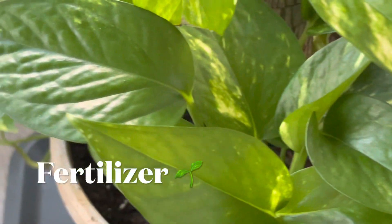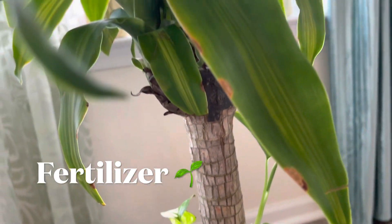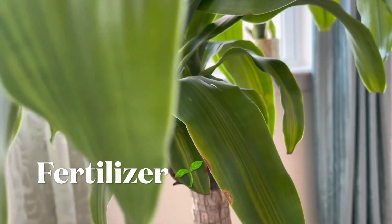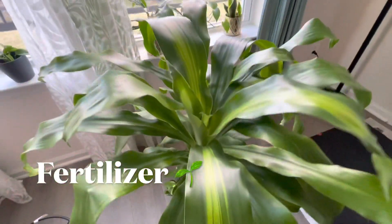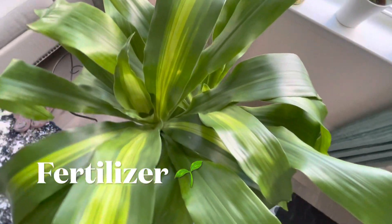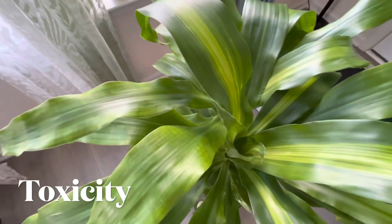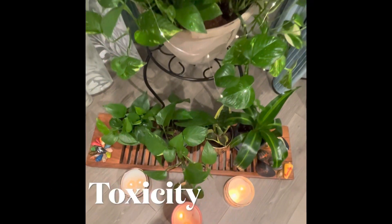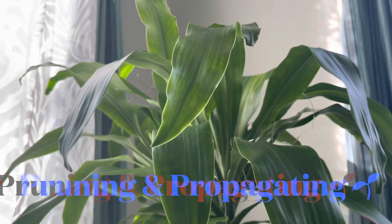When it comes to fertilizing, mass cane is not very demanding. You can fertilize with an organic balanced liquid fertilizer — once a year is enough for this plant. As for toxicity, these plants are not toxic to human beings, but they can be slightly toxic to pets, so be careful when your pets are around.